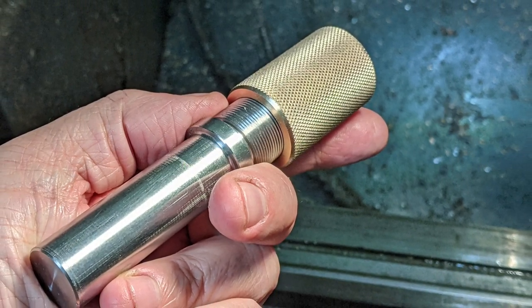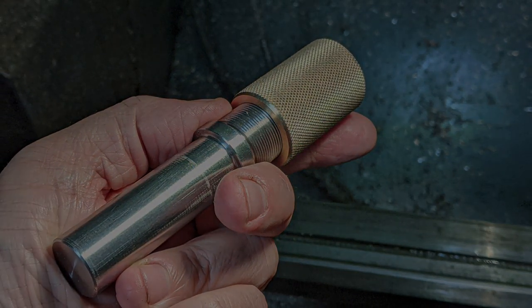Next job is to machine a set of collets to hold different diameters and shank lengths in the right position for machining close to the chuck face.